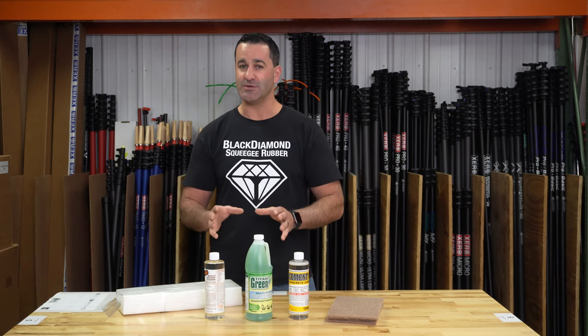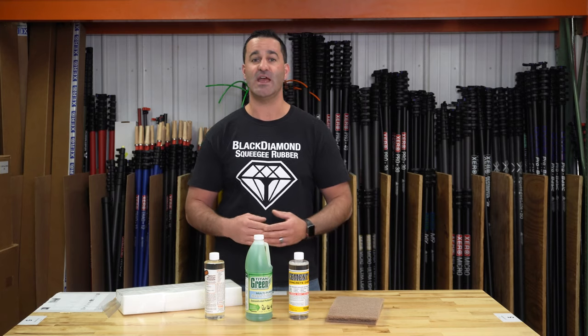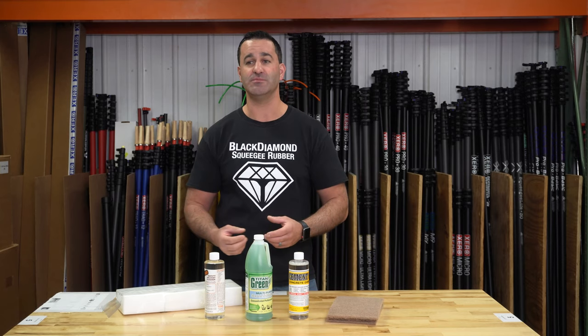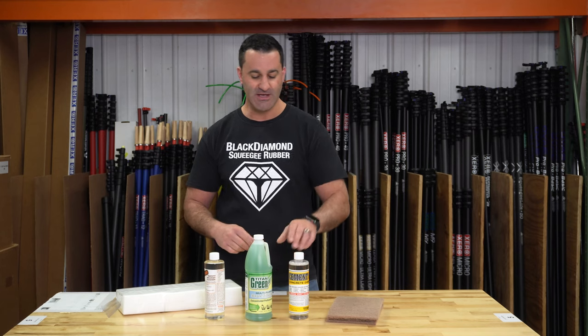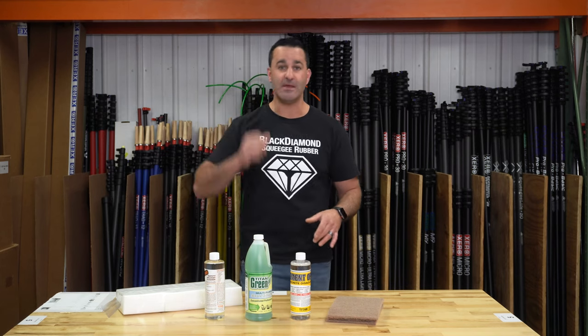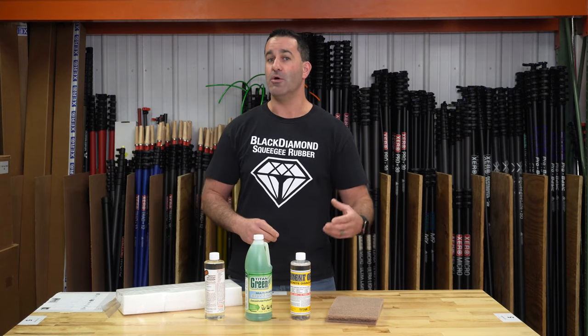Next is Titan Green. Titan Green is a general degreaser, great for cleaning up — not so much the window itself, but the window frame. The track or sill is going to have some gunk from construction build up in there. Easy — take it off using the Titan Green. Very safe and easy to use.